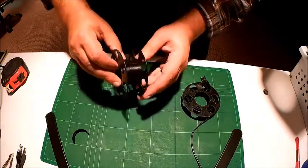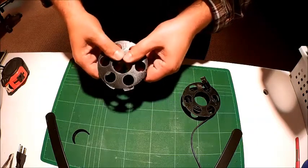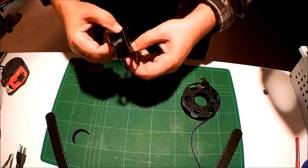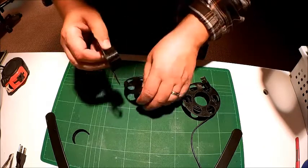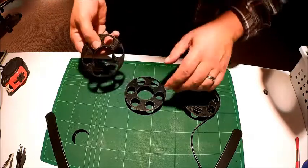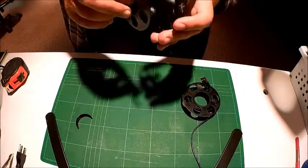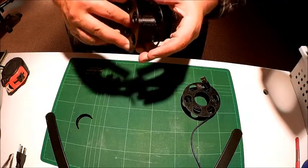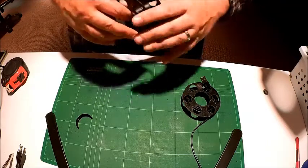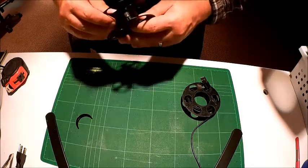Basically, all one does is push the two pieces roughly together and hope it all goes together. This one is already starting to crack. The good thing is, even if it does crack, you can glue it together. I would definitely just plan on gluing these together, because fitting them together is a little bit difficult.